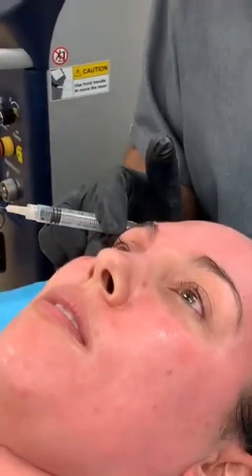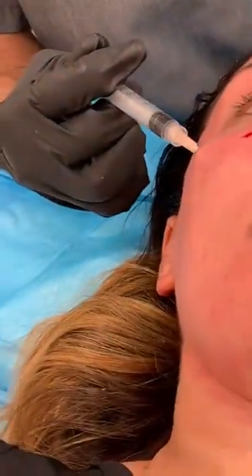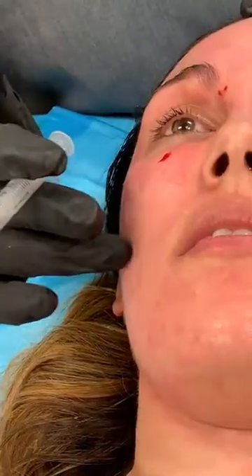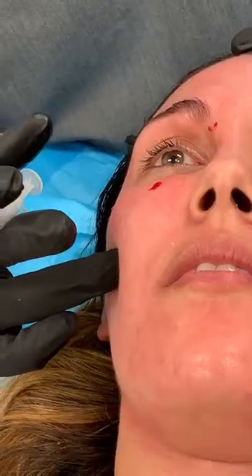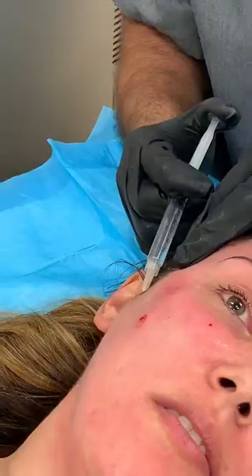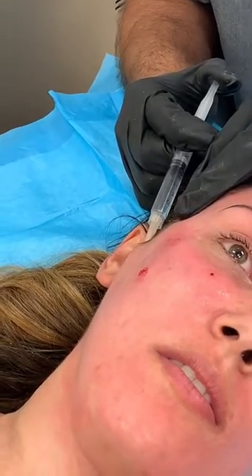One finger breadth away from the lateral canthus, one finger breadth down — zygomatic. And then going from a third of the way from here to the tragus, approximately right here underneath the zygomatic bone — we're going to get the buccal. To the side, right in front of the tragus, a superficial injection of about one and a half to two cc's will get the auriculotemporal nerve.